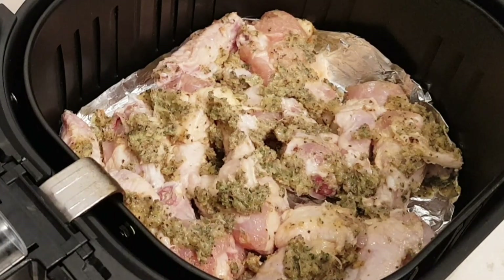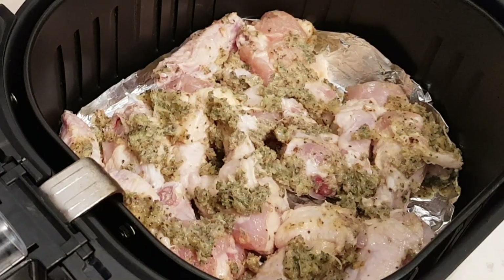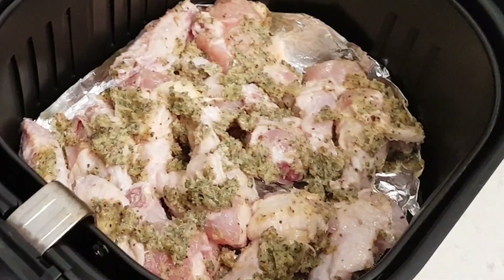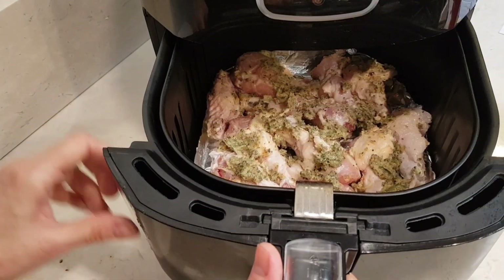Here's my wings. As the butter started to get cool, it thickened up, so I just kind of smeared it all over my wings. Now I'm going to put them in the air fryer.